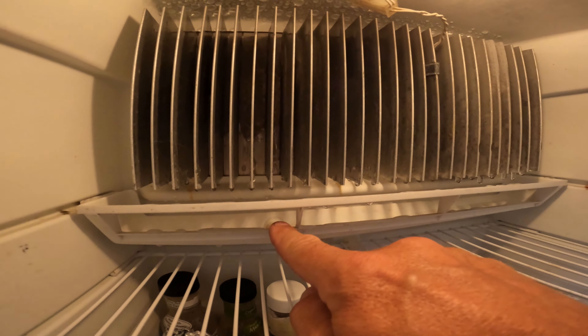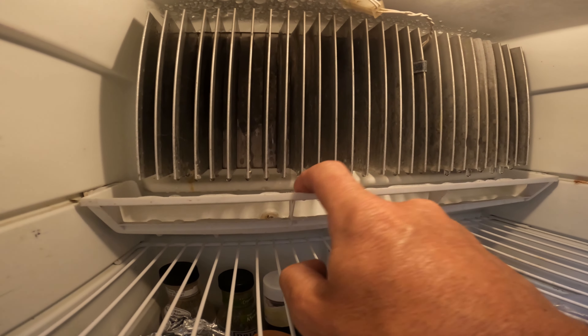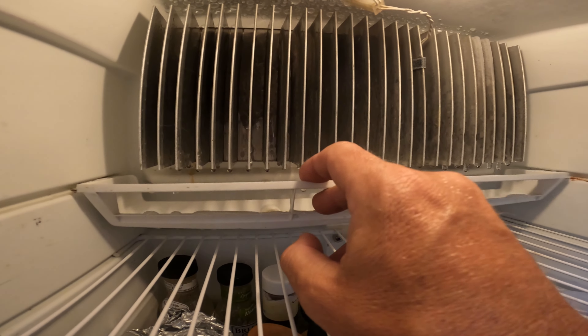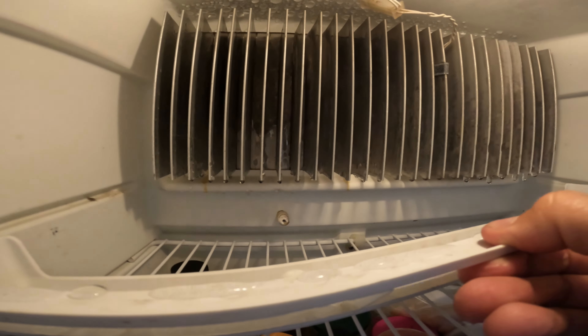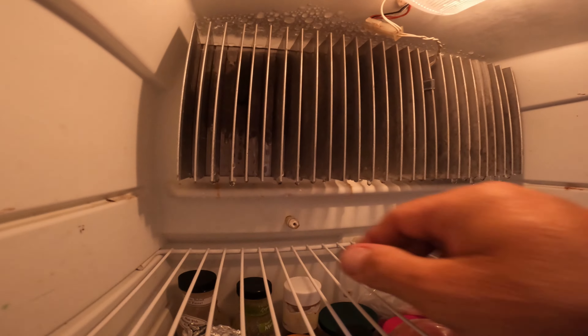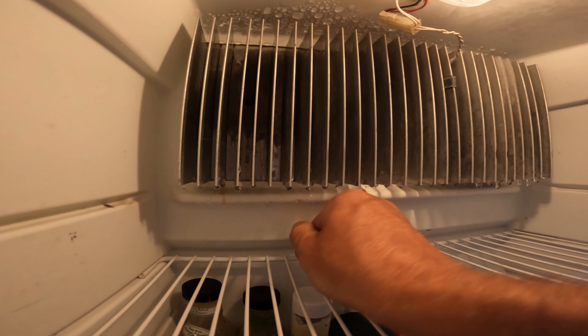Here in the back you can see our drip tray. You can see there's a lot of icing and condensation, and it just pops right off because it snapped. You can also see the burn marks on the back where I tried to melt it.